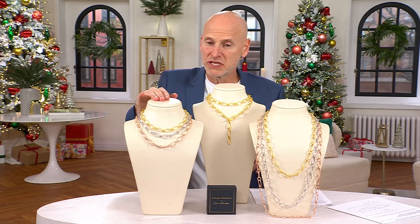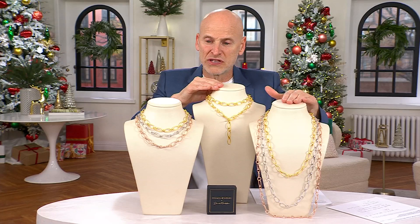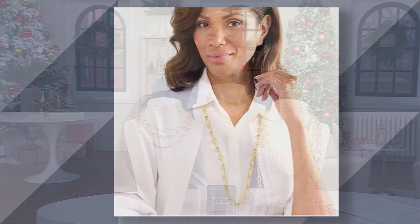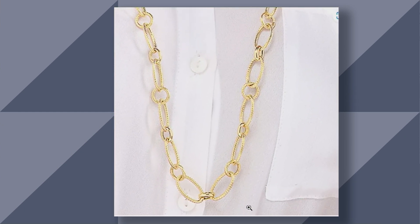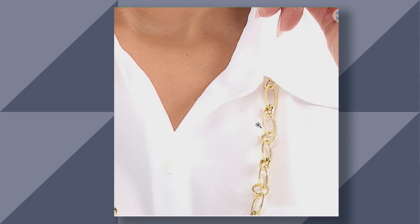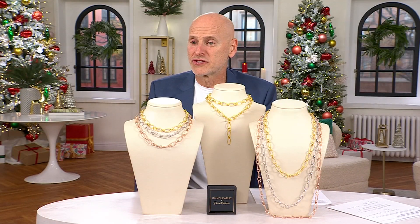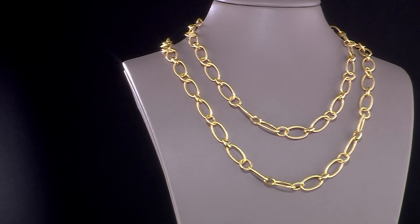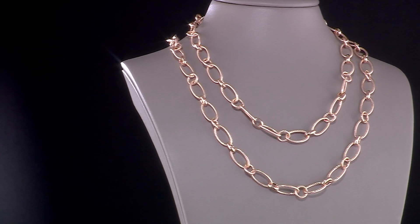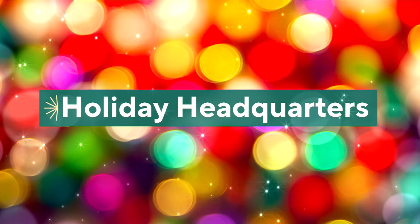You can buy the 20-inch and layer it with the 36-inch, or just own the 36-inch and wear it long or wrapped — it's a beautiful look. I love it on the model — I'd wear it layered with another 20-inch or a close-up necklace. The 18-karat yellow gold is beautiful. This is on sale with five easy payments of $22 or $38. I love starting my show with this — stay tuned because there's a lot of beautiful Italian jewelry coming up, including the next pair of earrings.